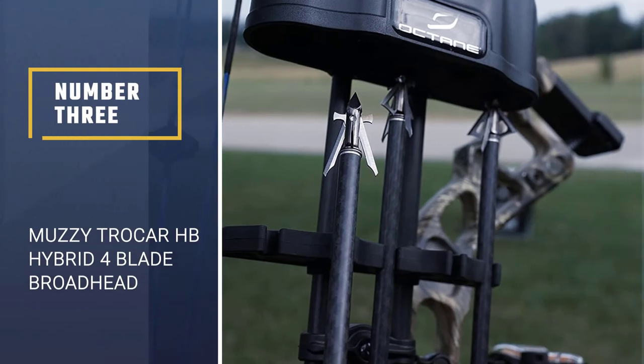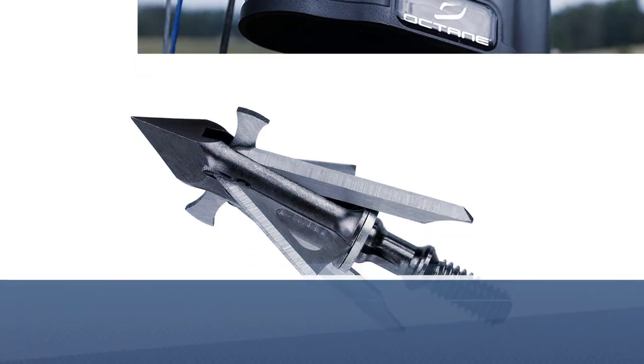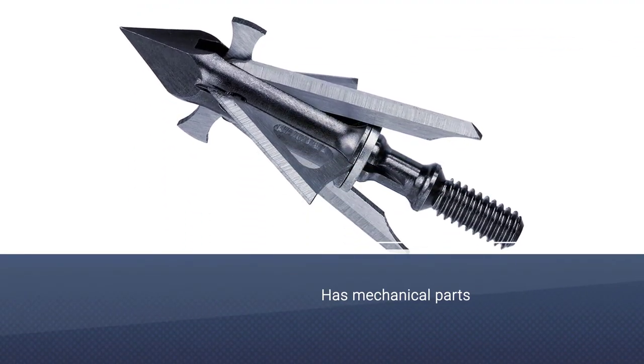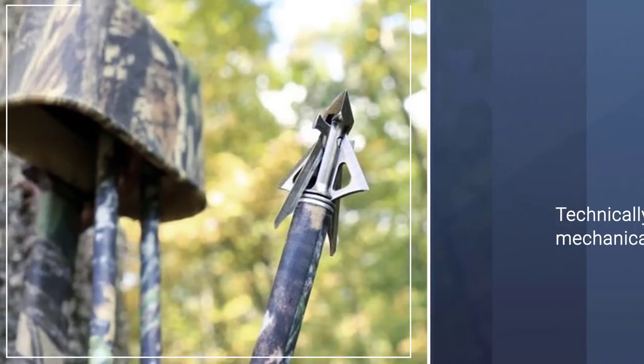Number 3: the Muzzy Trokar HB Hybrid 4 Blade Broadhead. Muzzy is a well-known name in the broadhead world. The Trokar HB is the Trokar's mechanical hybrid and retains the great things about it but adds that mechanical flair.